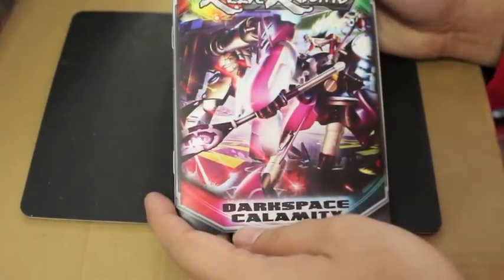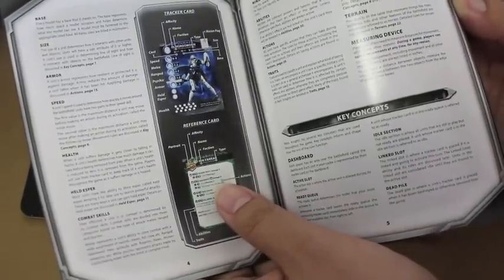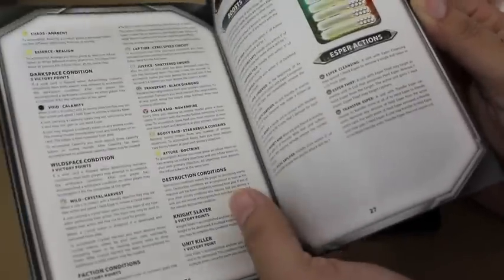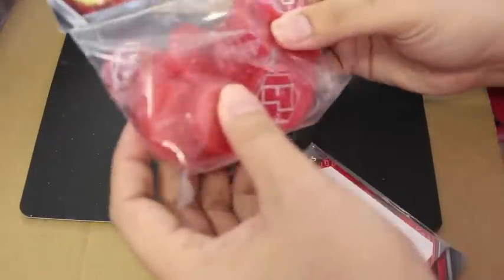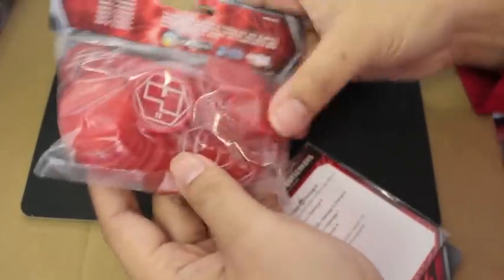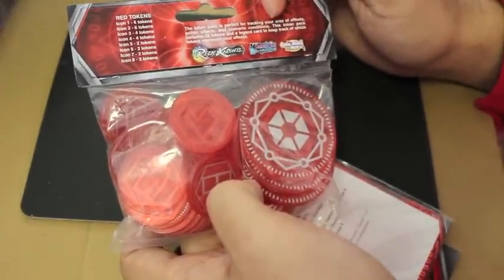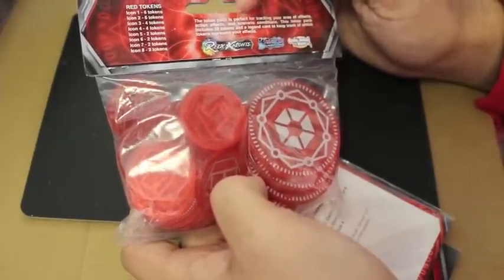Dark Space Calamity — I believe that's the name of the main book. It looks like you get everything in here like a little mini rulebook — it's just a pamphlet but it shows you how to do your cards, how to play, how to work out all the rules, and what all the cards mean. It's a small skirmish-type game kind of like Warmahordes or Infinity. They've also got these No Empire tokens — red tokens perfect for tracking area of effects, action effects, and scenario conditions. This token pack includes 28 tokens and a legend card.